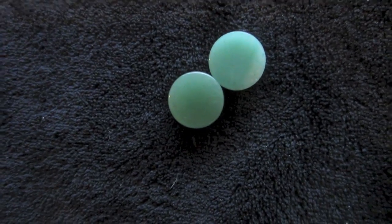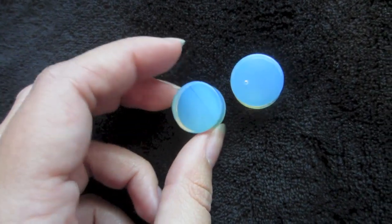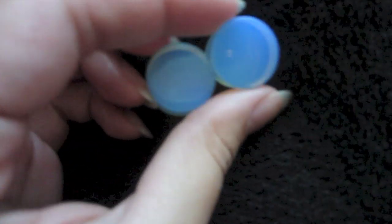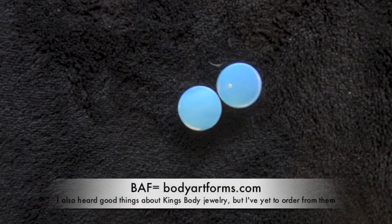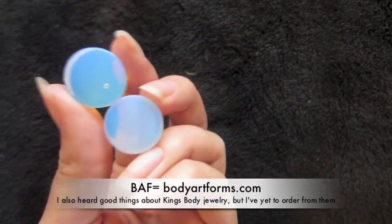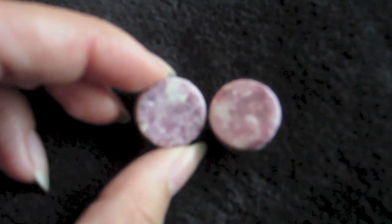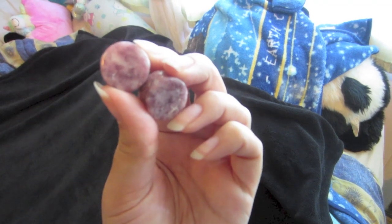I also got them from Body Jewelry Source. A light double flared plugs from Body Jewelry Source — they are really shitty quality. That's why I recommend shopping either at your local piercer or going to Body Art Forms, because this is not the best quality. These ones are Moondivite — if I'm even pronouncing that right. They are nice, still haven't gotten to wear them.